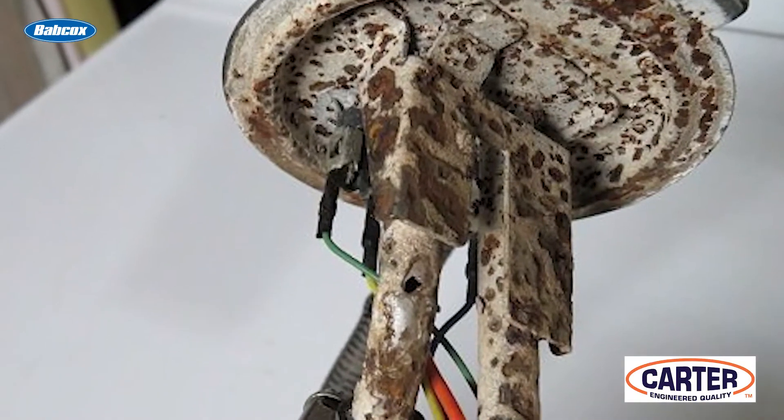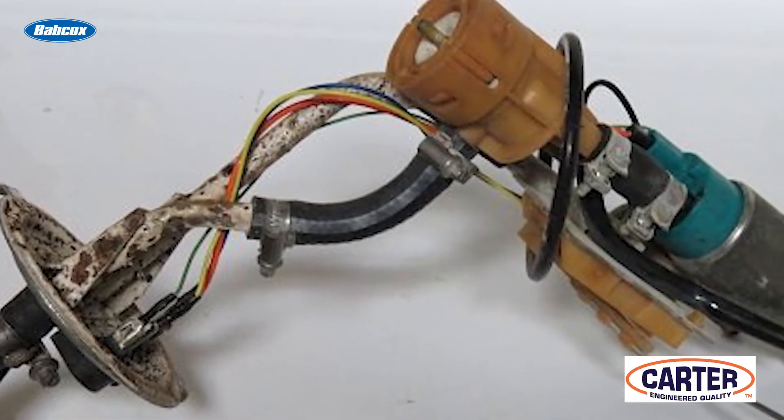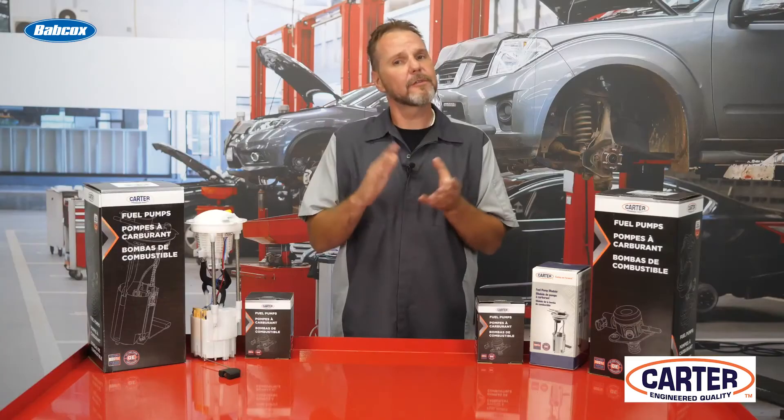To prevent corrosion of the commutator brush wires, Carter plates the copper brush strands with nickel. Carter also adds wear prevention coating to the pumping section components or utilizes alternate material to minimize wear.